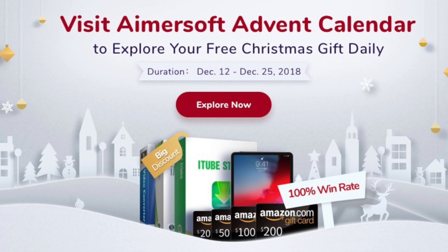Before we get started I want to say a massive thank you to Wondershare for sponsoring this video. They have an event coming up until Christmas — I think it's up to the 24th of December. You can win prizes anywhere from $5 gift cards all the way up to $200 Amazon gift cards and also an iPad Pro, and there is apparently a 100% win rate. Go ahead and check out their Facebook page, thank you so much Wondershare for sponsoring this video.